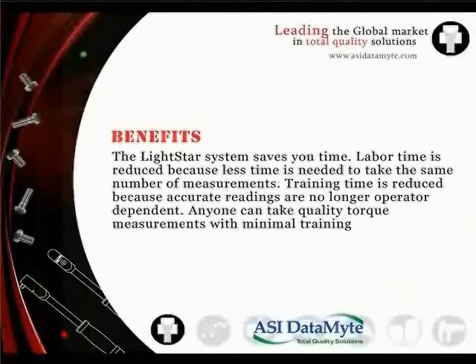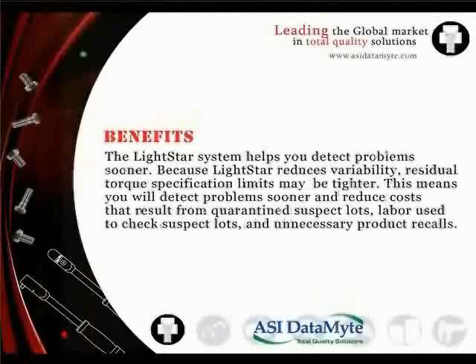Third, the Lightstar system saves you time. Labor time is reduced because less time is needed to take the same number of measurements. Training time is reduced because accurate readings are no longer operator dependent — anyone can take quality torque measurements with minimal training. Finally, the Lightstar system helps you detect problems sooner. Because Lightstar reduces variability, residual torque specification limits may be tighter, meaning you will detect problems sooner and reduce costs resulting from quarantined suspect lots, labor used to check suspect lots, and unnecessary product recalls.